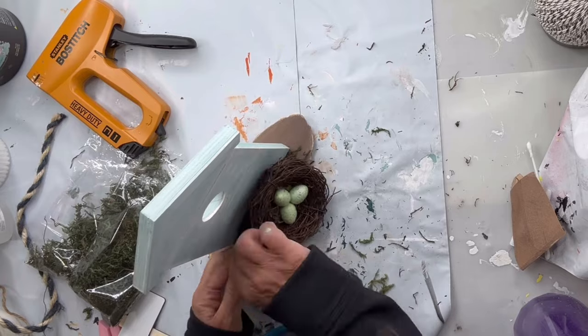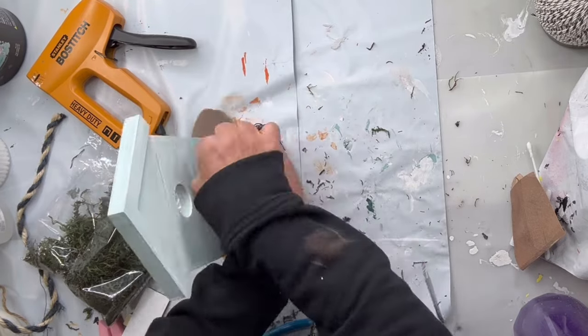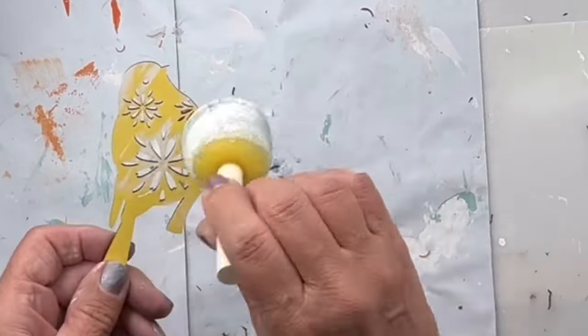I'm gonna twist the excess wire around the nest to make it nice and tight. I found this little bird at Hobby Lobby and I'm going to paint it in our snow owl.